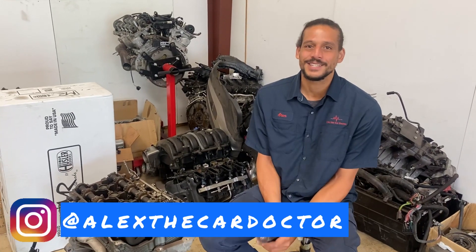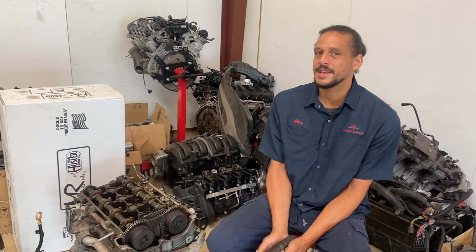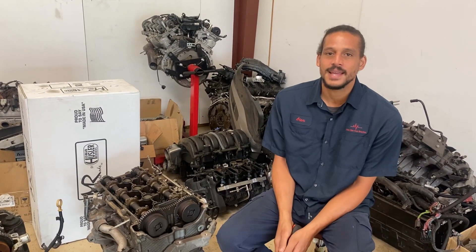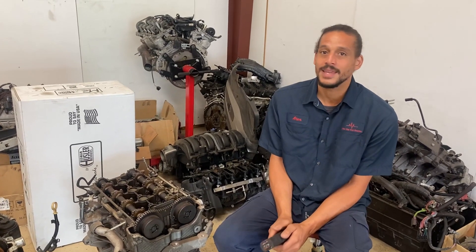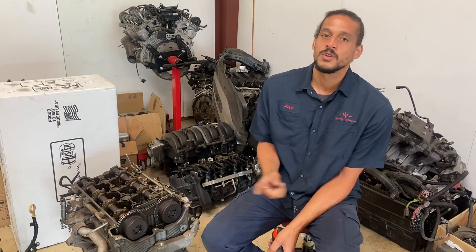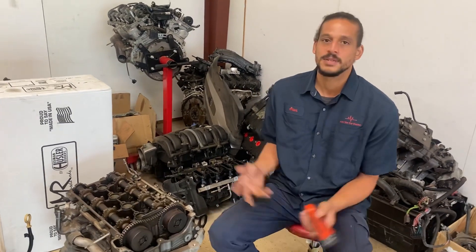Hello, welcome back everybody. Alex the Car Doctor here, back with an educational video for you guys today. Today I'll be talking about the Ecotec engines and the common failures for them, and how you can prevent this from happening to you.